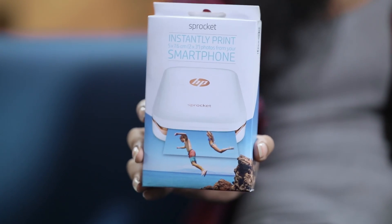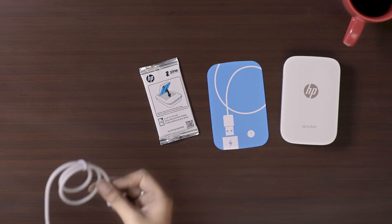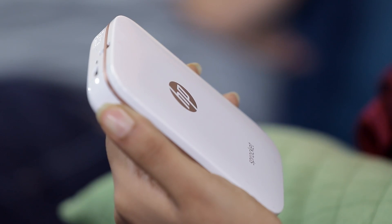Hi, she's Neha. Hey Rahul. And this is Sprocket. Sprocket? It's a pocket printer Rahul. Isn't this too small? And really smart. Where did it come from? From your cards. Amazon Bro.